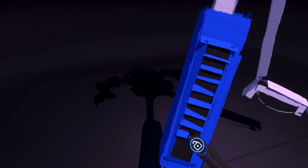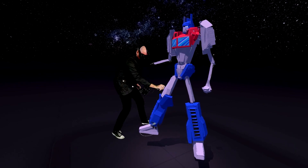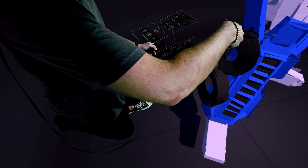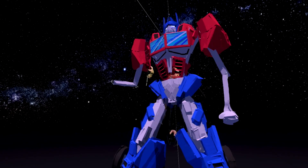Especially for Optimus Prime, given he's got these compartments of his body that are very separated — you just go block by block, very gestural and rough at first, and then just go in and add details as you go.